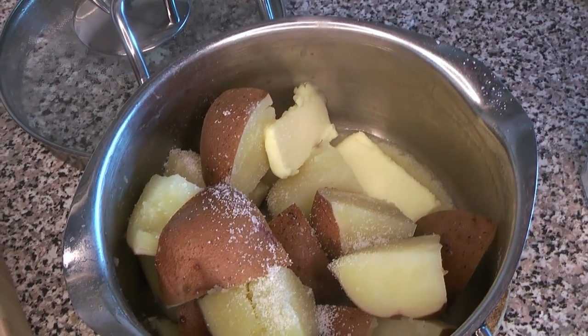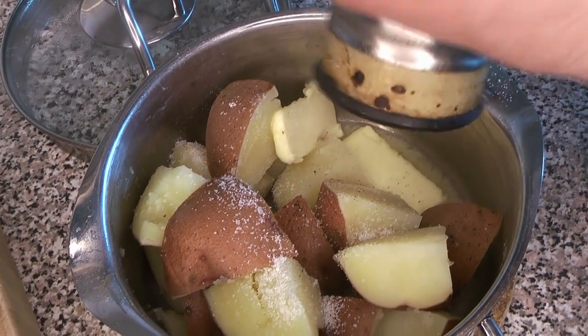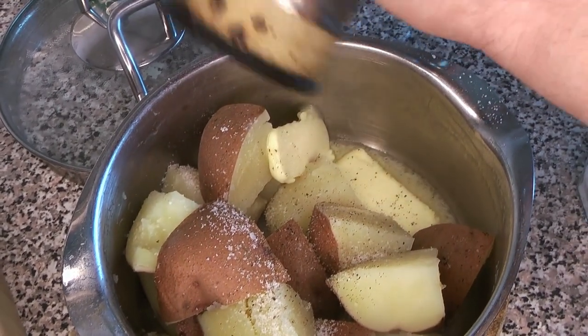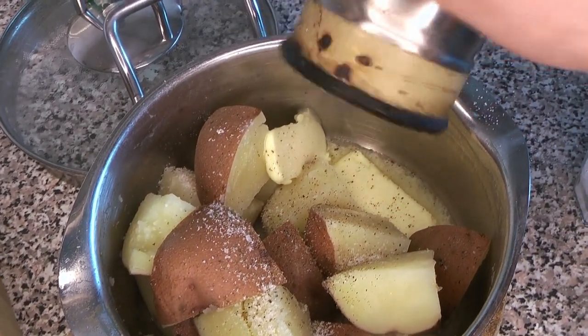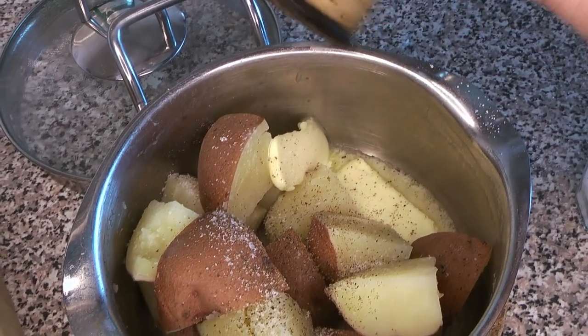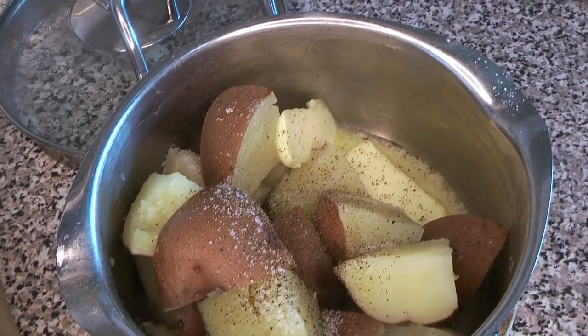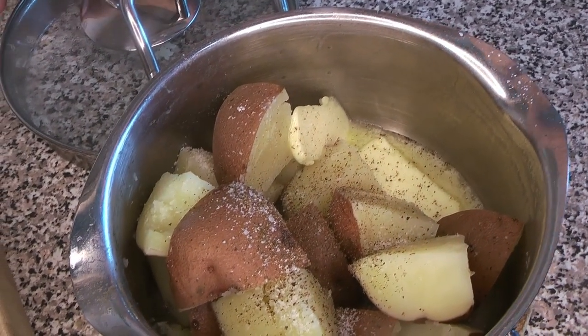We're going to season it with a lot more salt, and here's where the black pepper comes in. We like to use a lot of black pepper, which is why we put it in that opening ingredient shot. Sometimes we also season the water with it.